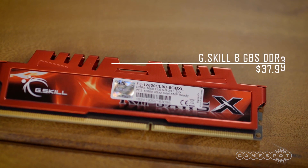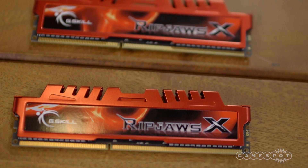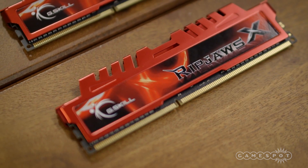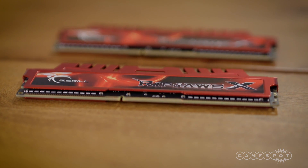For RAM, we got 8GB of DDR3 memory from G.Skill. We could have gone with slower 1366 memory to shave a couple of bucks, but opted for a pair of faster 1600 MHz sticks. This allows us to run the RAM in dual-channel mode for more bandwidth, and despite costing less than $40, it comes with some nice heat spreaders.